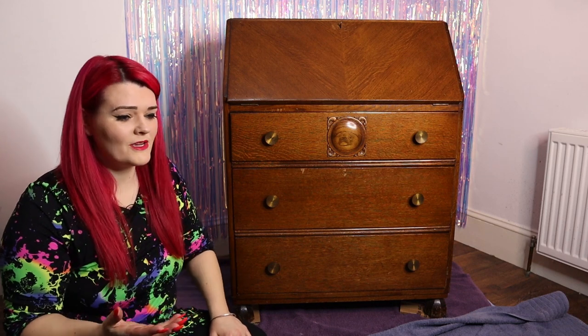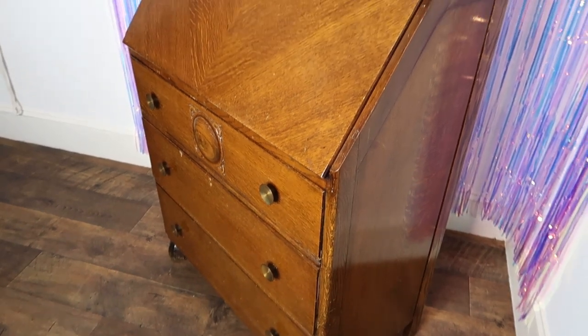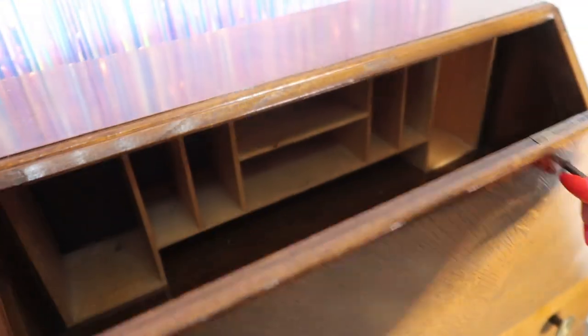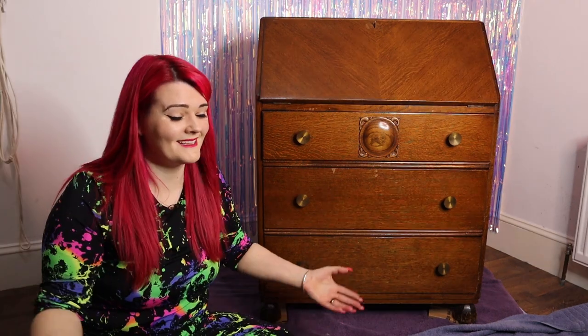I've got a bureau because I thought it would be kind of nice to have somewhere to store all my stationery, but it's a bit tatty so I think I'm going to paint it. I don't think I'm going to paint it — I know I'm going to paint it. So welcome to Moggy Boxcraft, I'm Deborah. Let's upcycle this bureau.